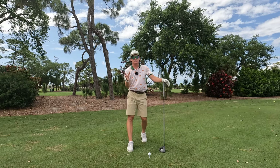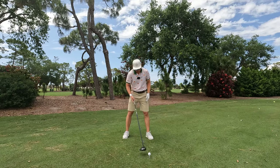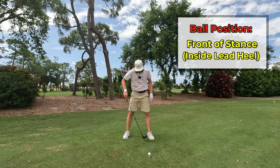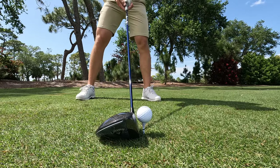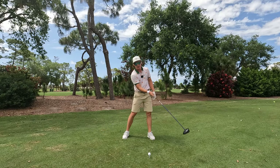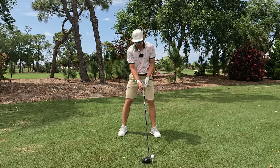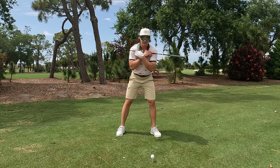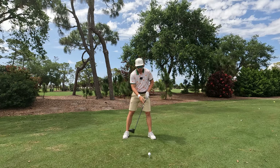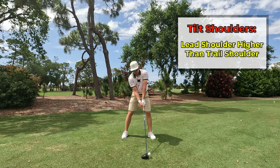Second thing comes with how you set up to the golf ball. Obviously still hitting up on it, you want the ball towards the front of your stance. I'd like to say near the inside of the lead foot. That's again going to help you swing up on it, launch a little higher, spin it a little less. But with the shoulders, a lot of people get stuck where they set up almost like an iron where it's just really really level. I really want to see the left shoulder higher than the right shoulder.